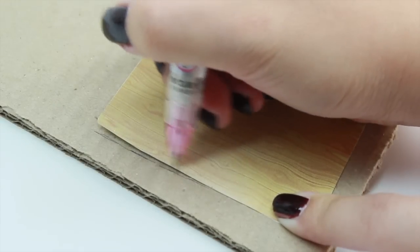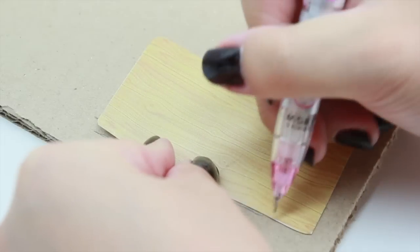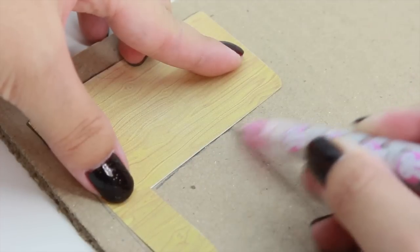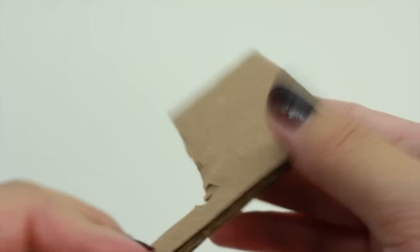I'm going to take a pencil and trace the desk on top of the cardboard. When you're done tracing, this is how it should look, and we're going to cut this out. And this is how it should look.